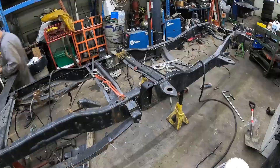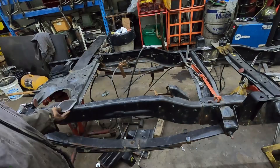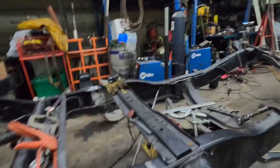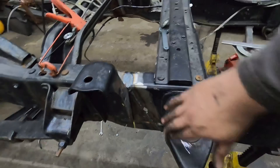Hey guys, so we got the frame all welded together here. I haven't finished grinding it - I got to get some different grinding discs. The flap wheel I have won't fit in this area, and I don't want to grind it with these little tiny ones. So I need to get some smaller flap wheels to finish that off - just want to dress it so it looks nice. I welded the inside and the outside, and then I just made these fish plates.